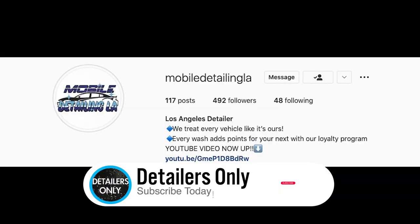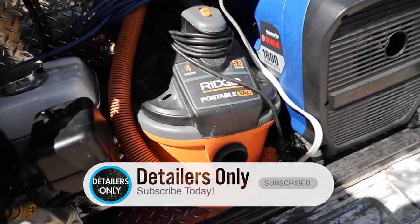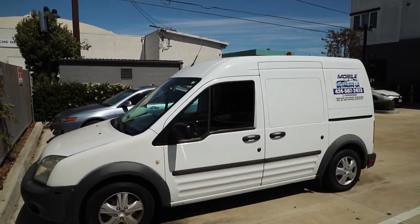So this is Gilbert again with Mobile Detailing LA. Remember you can follow my Instagram at Mobile Detailing LA. Today we're going to go over my detailing setup. Let's go ahead and get started.